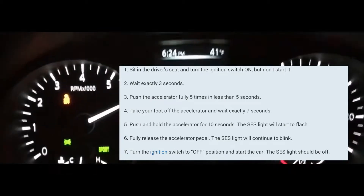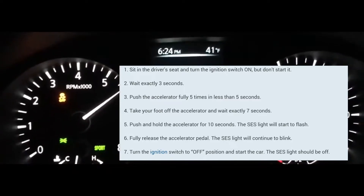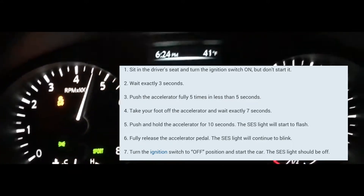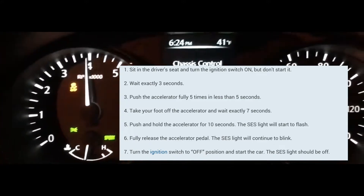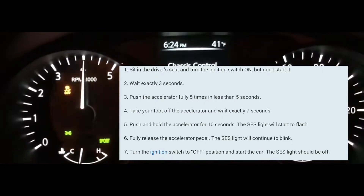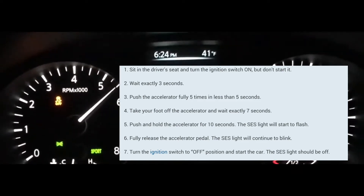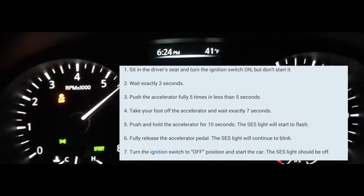If you have a serious issue in your car, the light is probably going to stay on for quite a while. Normally, if I want to do this without going through the whole pedal thing, I just use a code reader — I find it a lot more convenient. I erase the codes and as you can see it's off. It'll be off for anywhere from an hour to a couple of days, most of the time for a pretty good period of time.